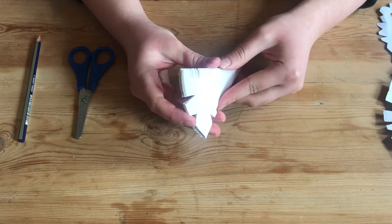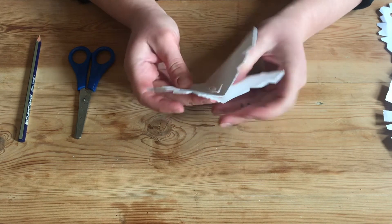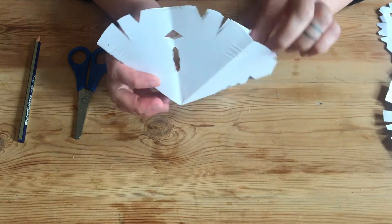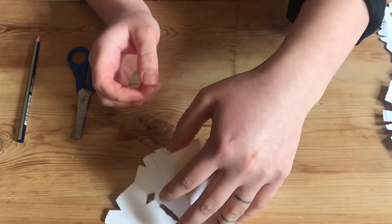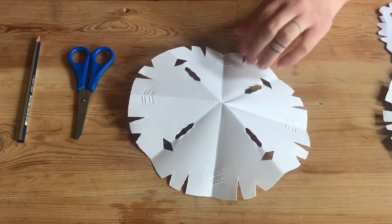I'm just going to open up and see how it looks. This is the exciting bit — it kind of reveals how your snowdrop letter is going to look. I think that's quite nice.